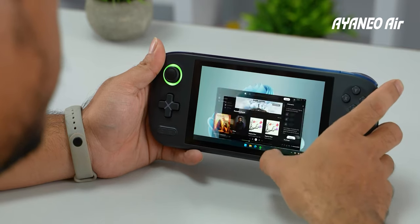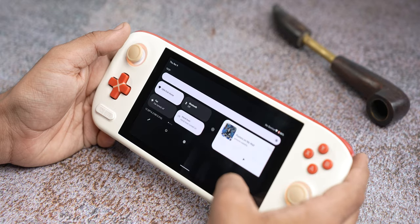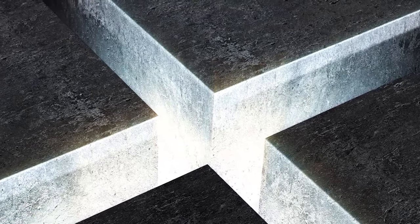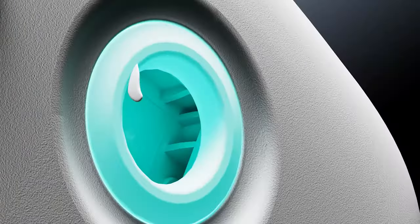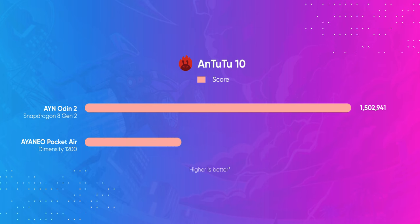Since this thing runs on Android, what I like about the Pocket Air is that all the UI complications and other hiccups I had with Iron Neo's Windows handhelds are more or less non-existent here. The actual gaming performance of the Pocket Air is pretty amazing too. But before you get too excited, let me tell you that this is not the most powerful Android handheld you can get for $300. That honor goes to the newly launched AYN Odin 2, which brings a more powerful Snapdragon 8 Gen 2 chip compared to the 2-year-old Dimensity 1200 in the Pocket Air.